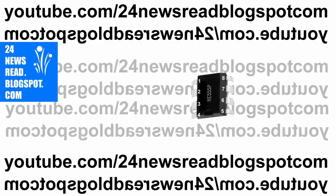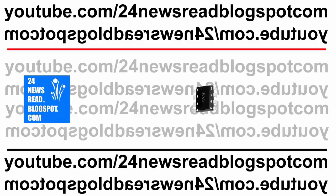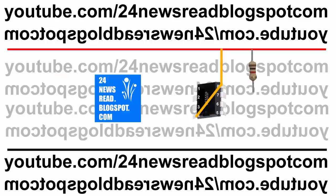First we set our IC like this. Now set our minus position, now set our plus position like this. Now join four and eight number pin, and eight number pin join our plus position. Now join one resistor with our plus position.